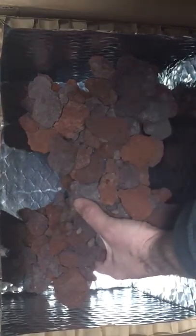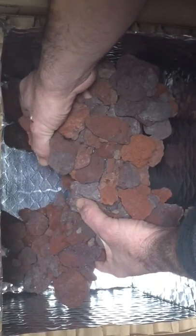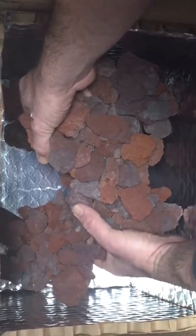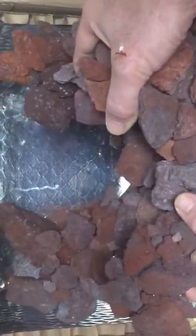You want to be grabbing underneath it and supporting it with just your hand. You really want to be grabbing underneath and supporting the underbelly of it. Then all you'll do is lift, and your scape will come out.